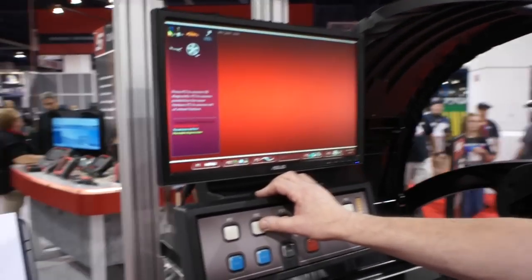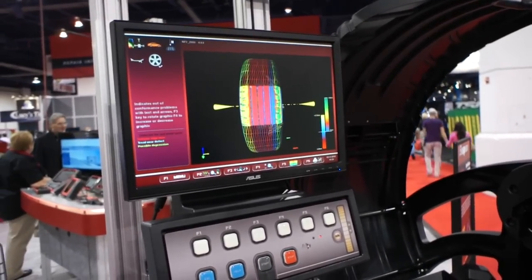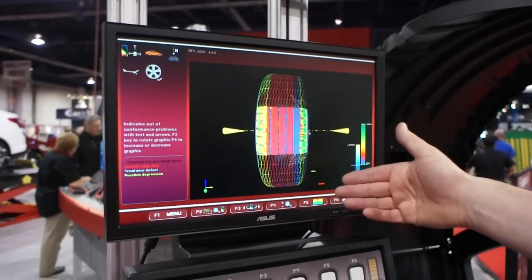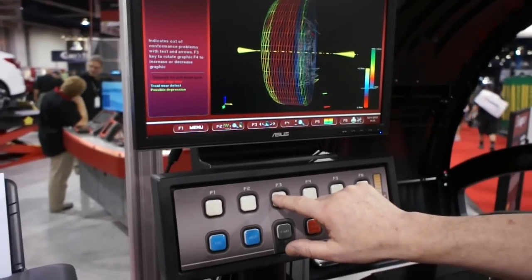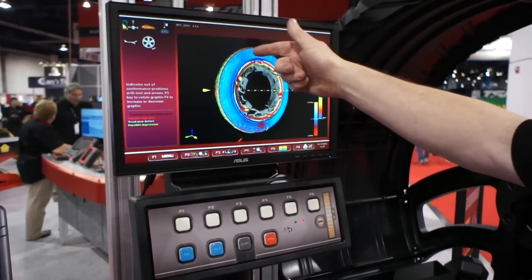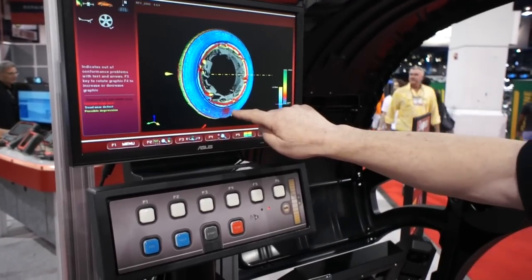Going back to our diagnostics and with regards to mismount, we have a full three-dimensional graphical view of this tire and wheel assembly. It's noting here, as you can see on the screen, a possible depression which may mean that the tire to rim is basically unmatched. As the data fills the screen, we can denote the colour here — the arrow here is indicative of this mismount. Rotating the assembly, what we're looking for is a uniform blue around the tire, which would give me the information that the tire is seated correctly to the bead. However, in this portion here we can see the red, which is now indicative of a mismount.